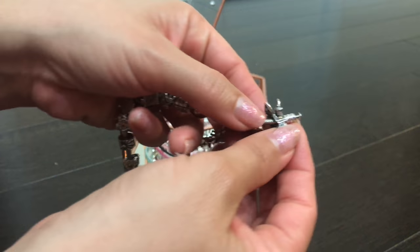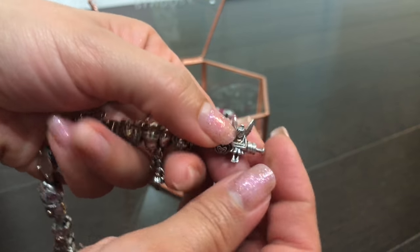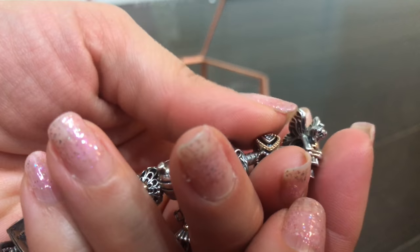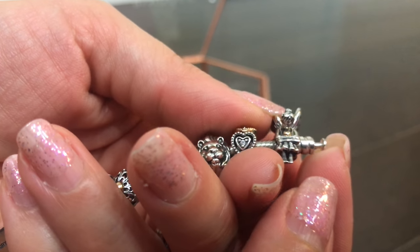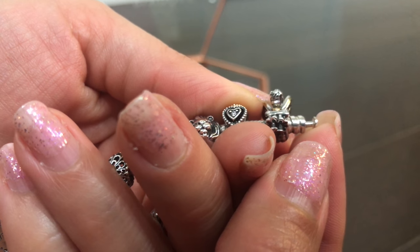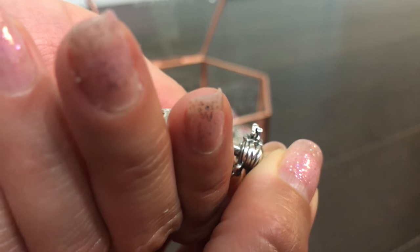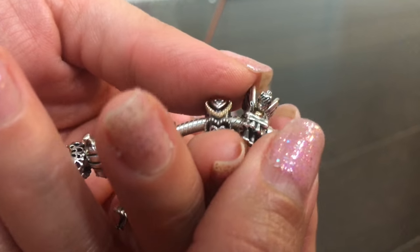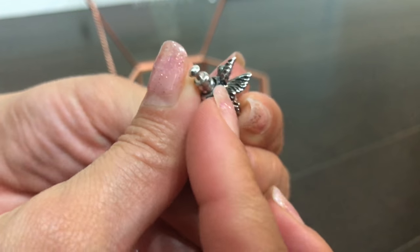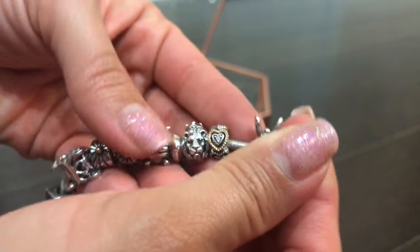We'll start with this end — this is the pixie fairy. What I love about her is the way she's just kind of sitting, hugging her knees, and in there is a little gold heart. I love the detail of these charms. I love her little feet — they're actually shaped like feet, you can see the arches, the little bun in her hair, and then the detail on the fairy tail wings. Pretty gorgeous.